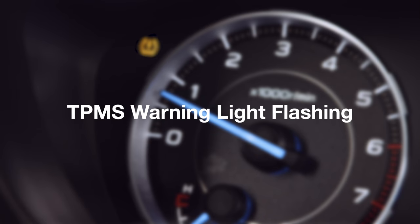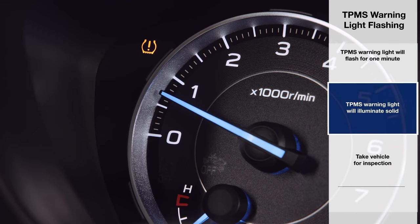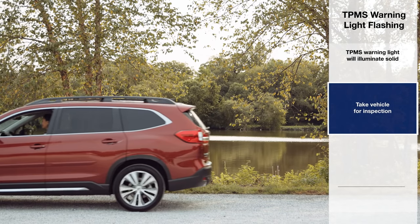If the system detects a malfunction, the warning light will flash for approximately one minute and then remain continuously illuminated. This sequence will continue upon subsequent vehicle start-ups as long as the malfunction exists, and you should take your vehicle for inspection to the nearest Subaru retailer.